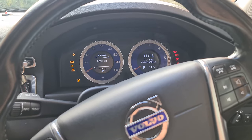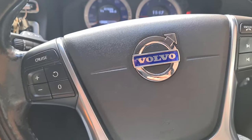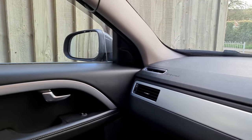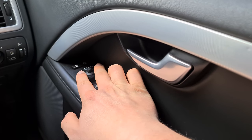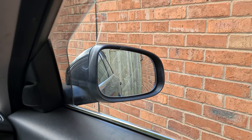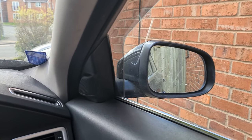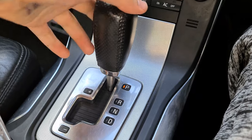We're going to start the engine so we can demonstrate everything. The first feature is that the mirrors fold. This one doesn't work at the moment — I'll be doing a separate video on everything that's broken on the car. But we can unfold the working mirror by pressing both mirror buttons together, and then press both again to fold it back in. The other mirror simply doesn't work — there's no trick to only folding one.